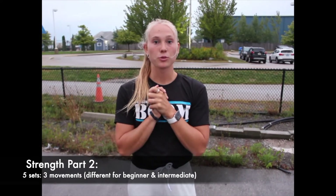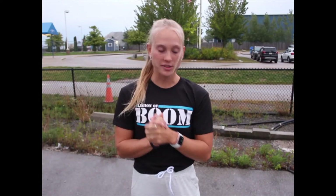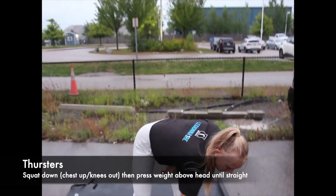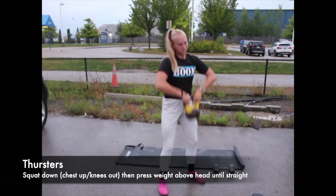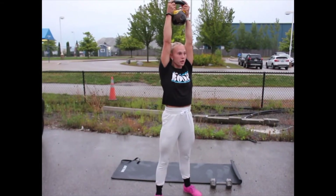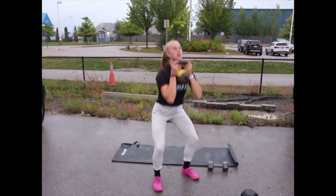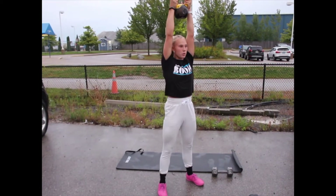Great job finishing the first circuit of the strength. Now we're going into the second circuit of the strength portion — this is going to be five sets of the reps, depending on if you're a beginner or intermediate. We're going to start off with thrusters. Grab your kettlebell or your dumbbell, make sure to pick it up with good form. You're going to squat down, and as you're coming up, push it over your head and lightly lower down — squat down and push over your head for a nice fluid motion.